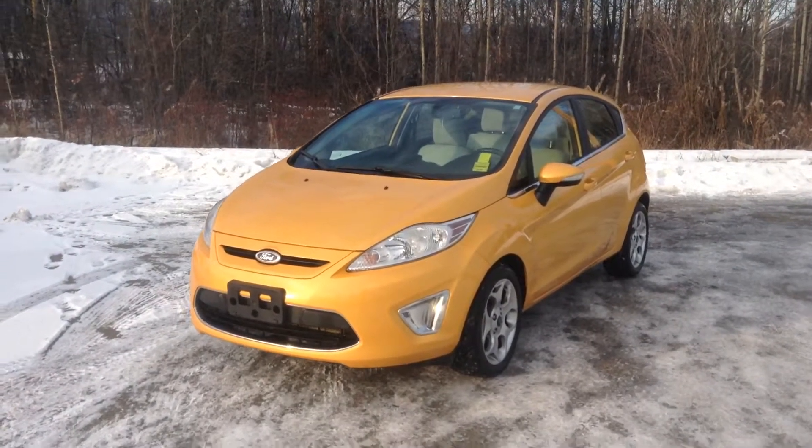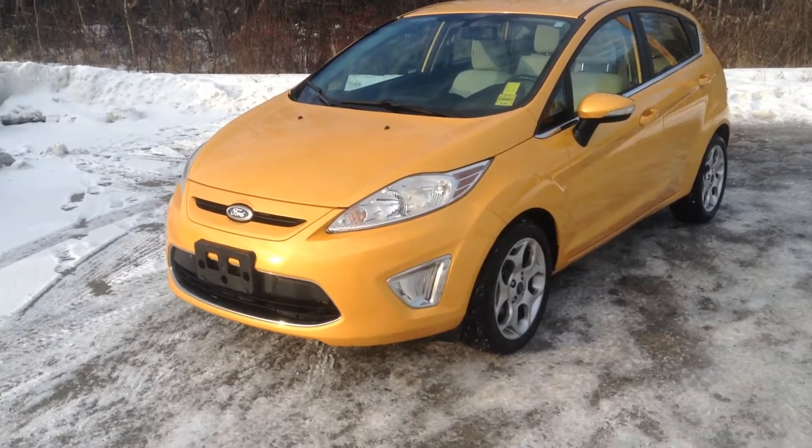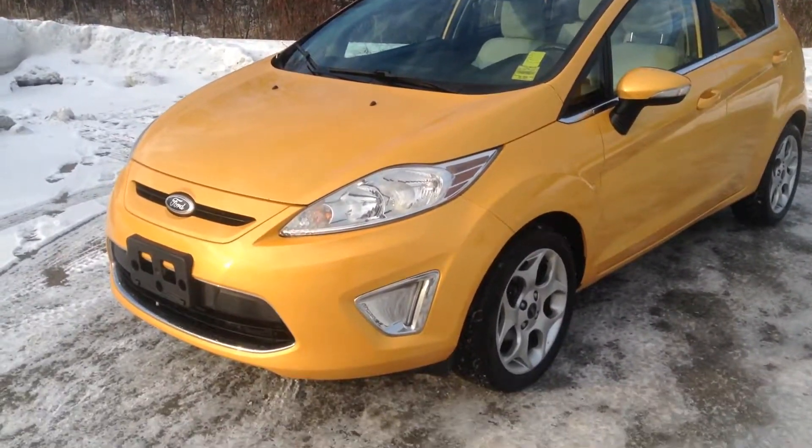Good morning guys, Jessica here at Northland Hyundai and today I'm showing you our bright orange Ford Fiesta SE. This is an automatic vehicle, I'm just going to take you on a brief walk around.